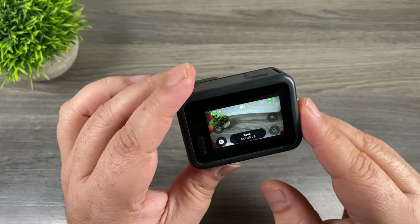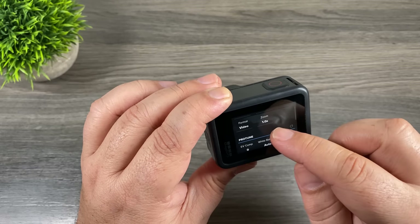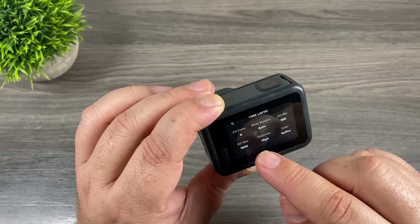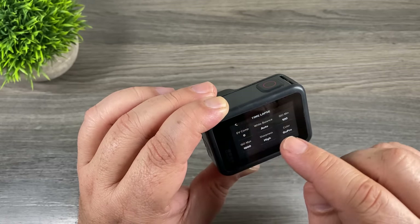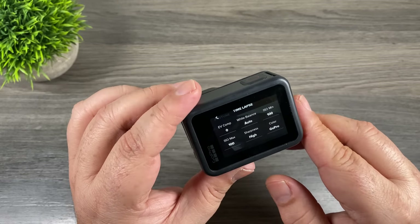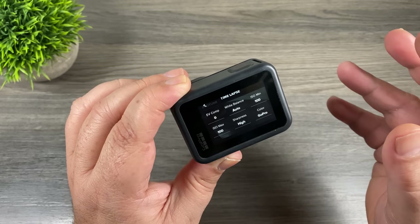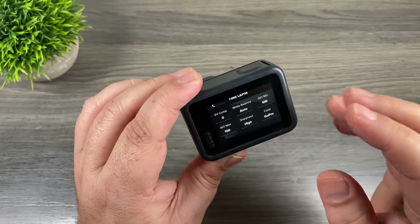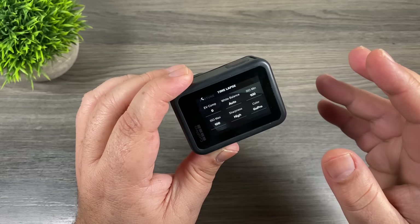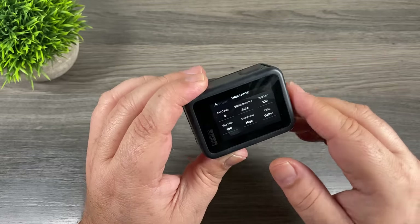The next tip is for when you're filming time-lapses. Go to time-lapse mode, select time-lapse video, and edit the settings. Scrolling down to Protune, you'll see ISO minimum set to 100 and ISO maximum set to 1600. You want to set the maximum to 100 as well. This helps prevent flickering in your time-lapse — it's especially important when filming a sunset or sunrise. Without this, as the light dims the camera automatically adjusts ISO to compensate, causing the image to cycle between dark and bright repeatedly. By setting both minimum and maximum to 100, it won't automatically adjust.